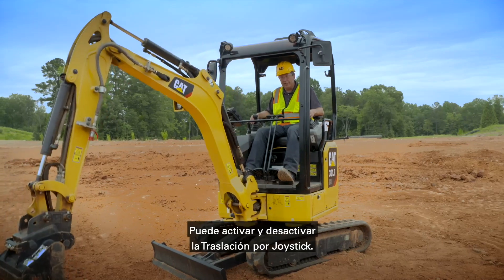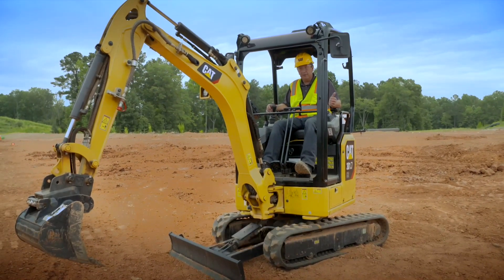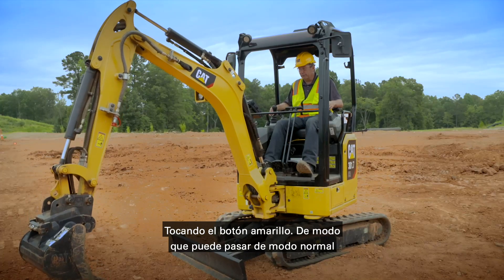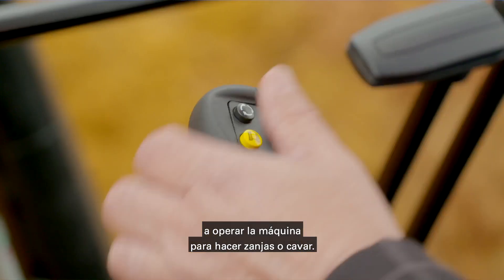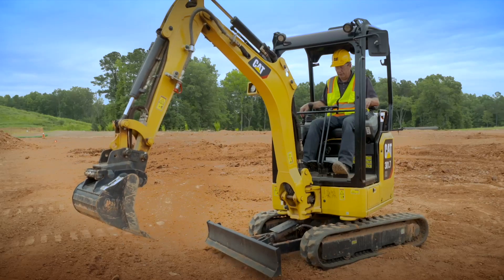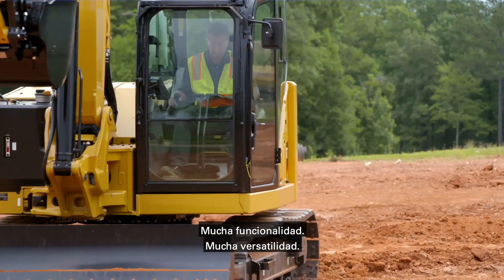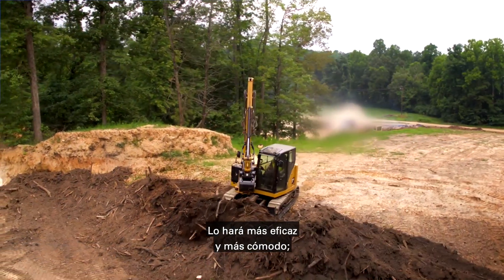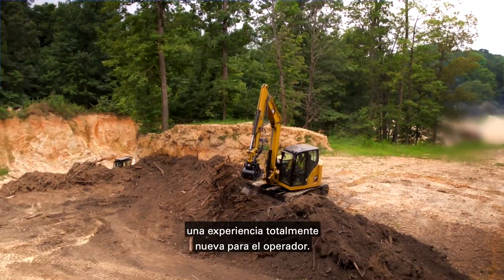You can go in and out of stick steer with just the yellow button, so you can go from normal operating of the machine for trenching and digging, then go back into stick steer. There's a lot of functionality and a lot of versatility. It's going to make you more efficient, more comfortable — a whole new operator experience.